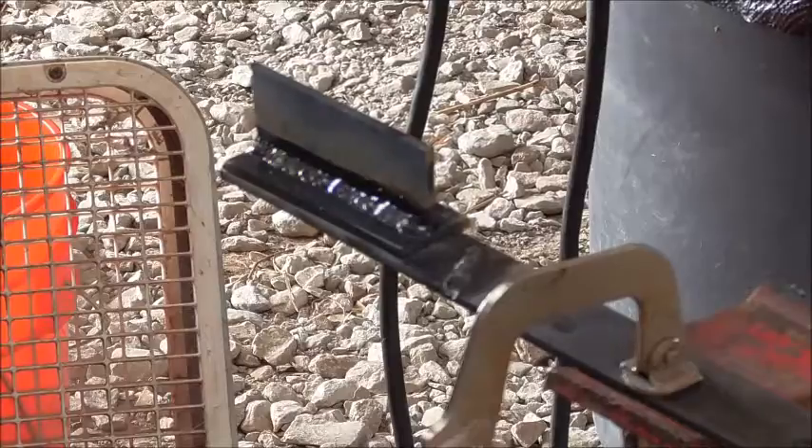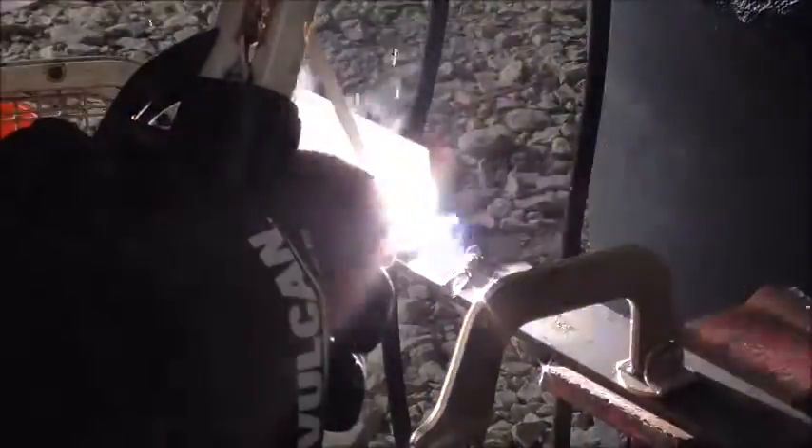Now we are going to light up with some 7018 — these are 1/8 inch Vulcan 7018s. These have run really well for me; I have not had any problems with them. I am running them on about 125 amps DCEP. I may have been going just a tad bit slow here and got a little bit gloppy at the end, but they have run well overall and I have been really impressed with this little machine.